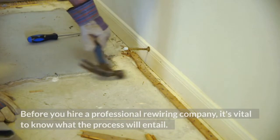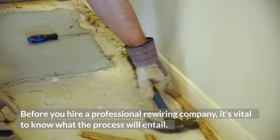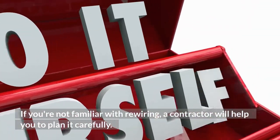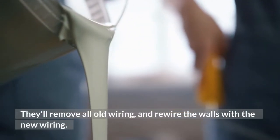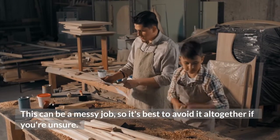Before you hire a professional rewiring company, it's vital to know what the process will entail. If you're not familiar with rewiring, a contractor will help you to plan it carefully. They'll remove all old wiring and rewire the walls with the new wiring. This can be a messy job, so it's best to avoid it altogether if you're unsure.